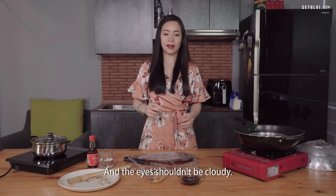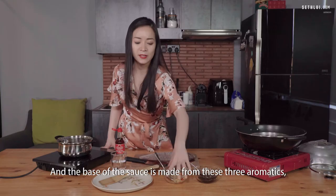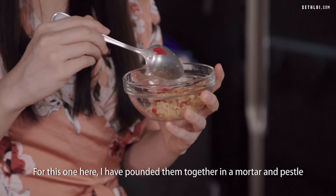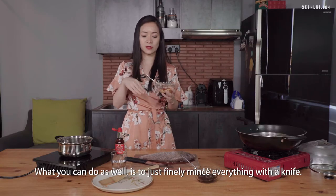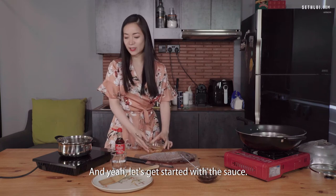So let's start with the sauce. The base of the sauce is made from three aromatics: ginger, garlic, and chilli padi. I've pounded them together in a mortar and pestle to release the flavour compounds. You can also just finely mince everything with a knife.